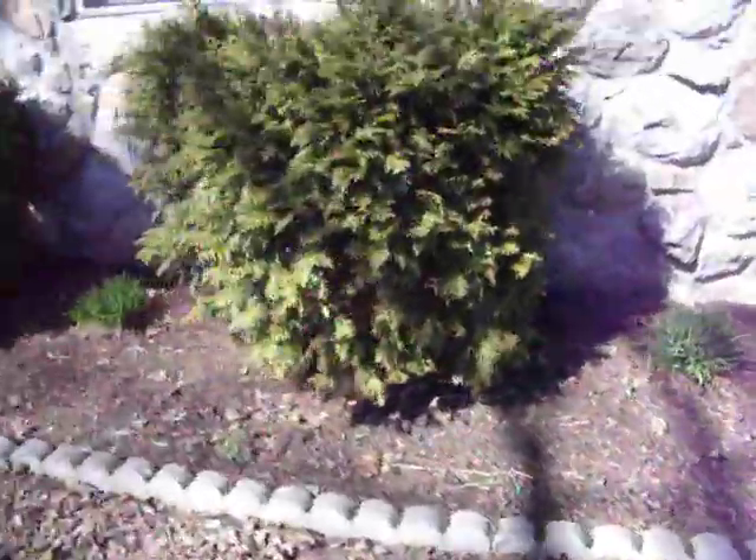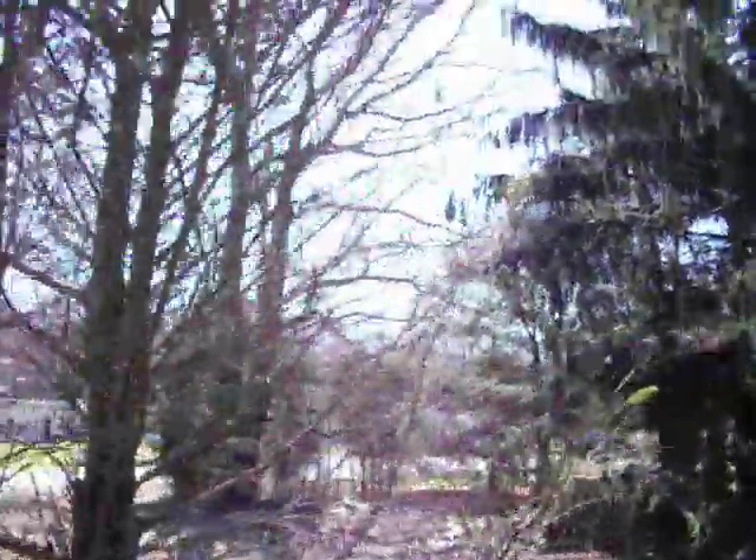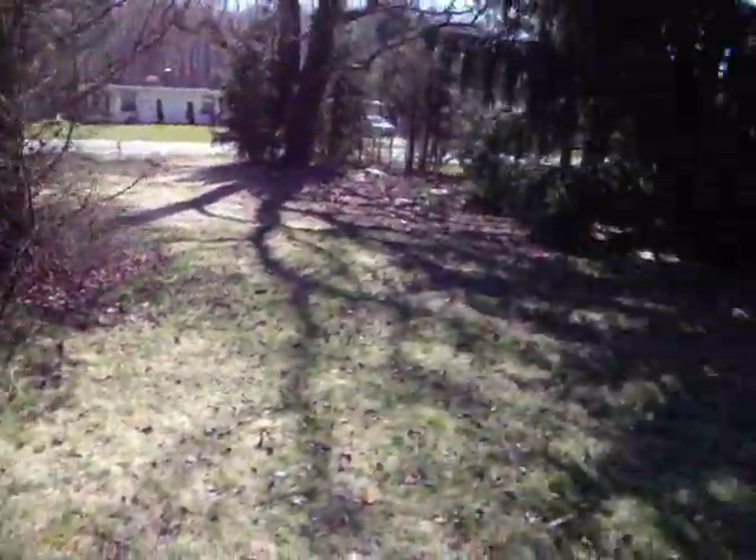Looks like some lilies might be coming up here, so we'll probably just put mulch around here. This pine tree needs to come down — it's mostly dead. Something to deal with one of these days.